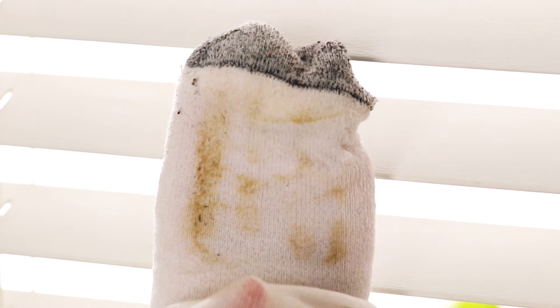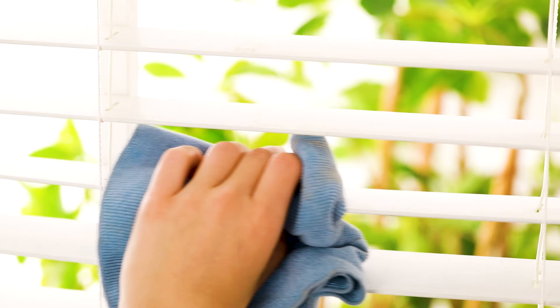It's easy to forget about cleaning your blinds, but once you notice just how much dust has collected on them, you can't un-see that. Luckily, we have some tips that make this tedious cleaning task faster and simpler.